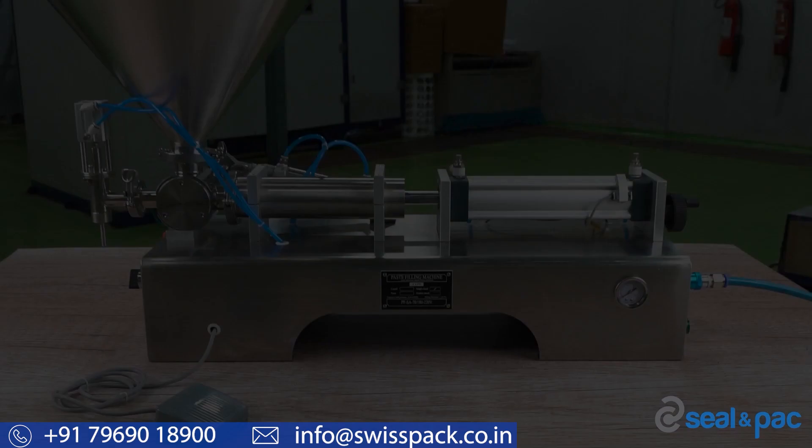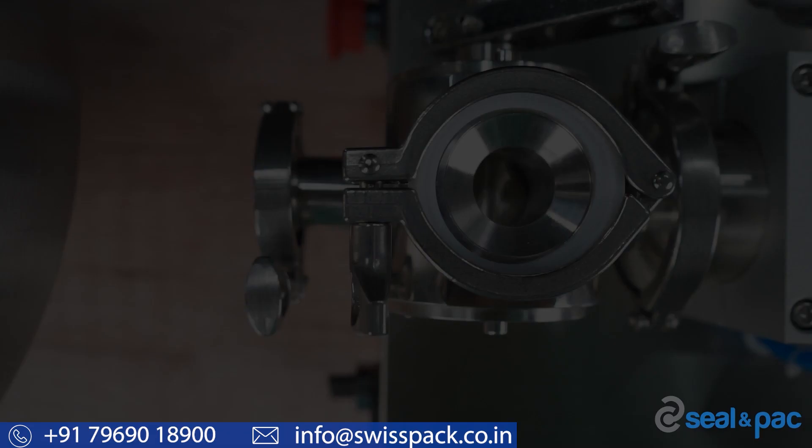This piston filler machine measures and delivers products to your container with the help of a single piston pump. A large hopper is provided with this machine in order to fill your products. To attach the hopper, simply open the connecting anchor, place the hopper properly at the top, and tighten it by closing the connecting anchor.